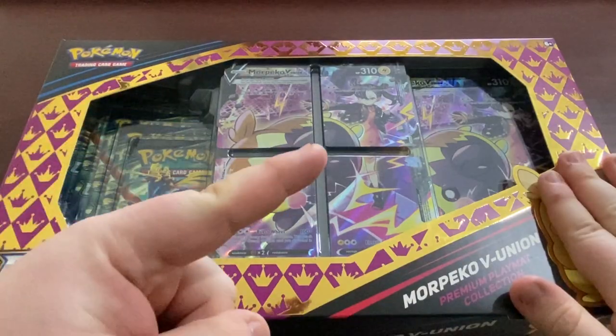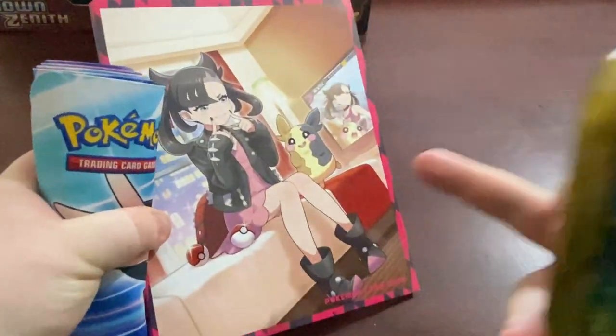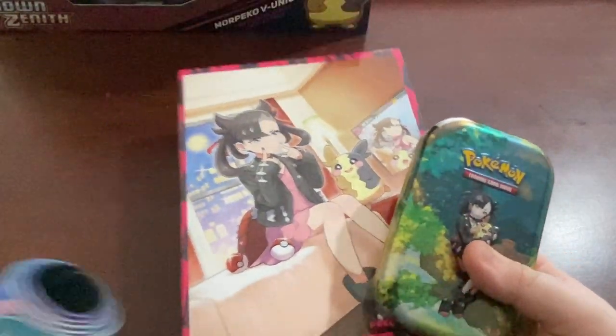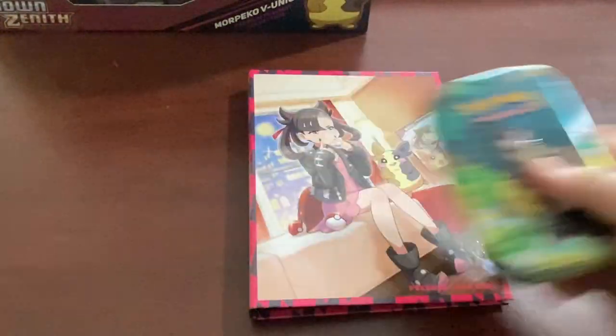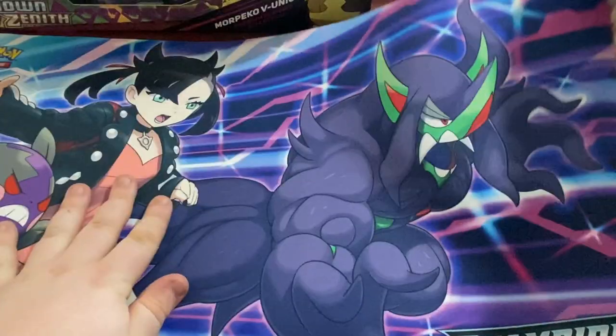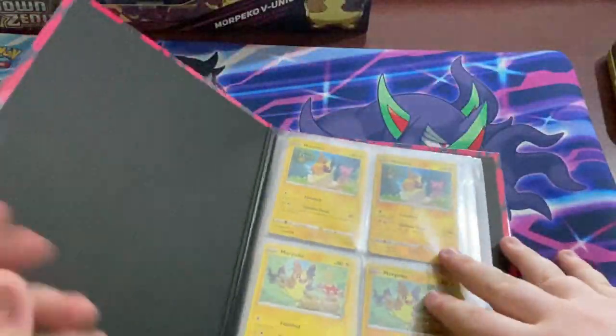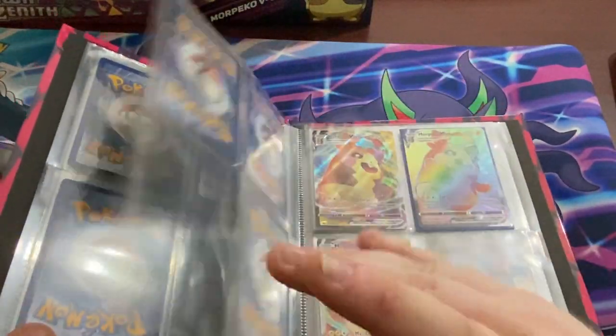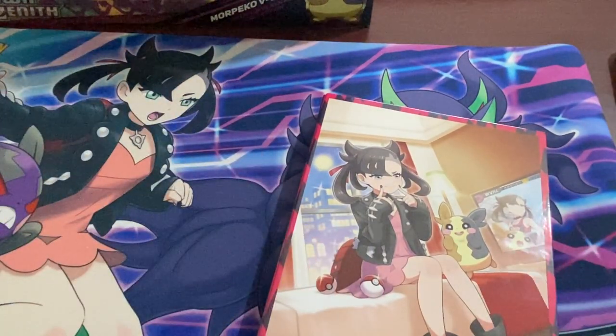Before I get into this, I want to show you some other stuff. Last video I mentioned Morpeko is my favourite Pokemon - yes, that is my favourite one. I'm just proving it. Here's my Morpeko Marnie folder, a Morpeko tin. We also have the last playmat from Champions Path with the Angry Morpeko Marnie. And in this folder, we have most of the English Marnie and Morpeko cards. That's dedication. I love this guy, so we had to get this box.